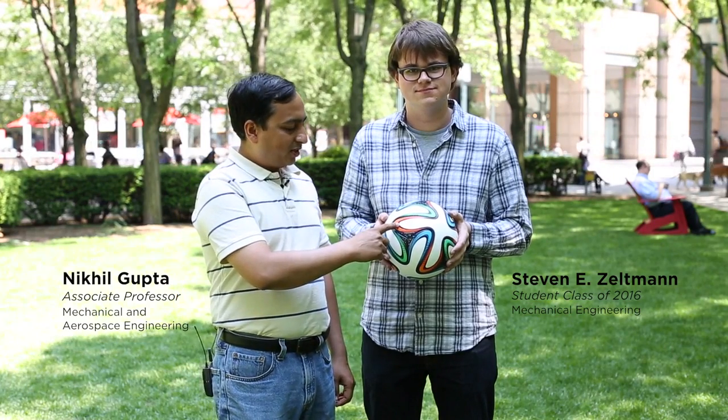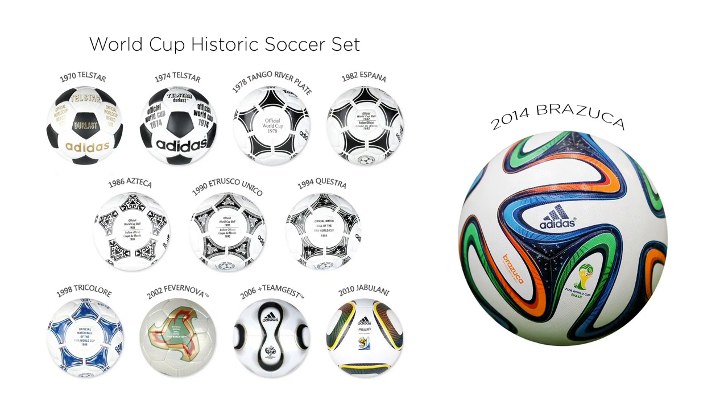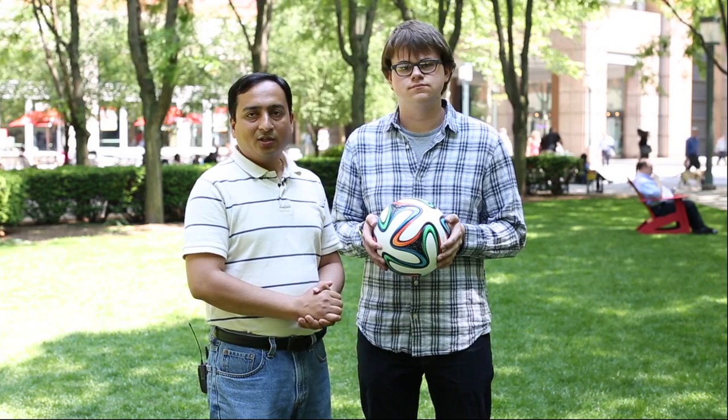This is the new soccer ball Brazuca, designed specifically for the 2014 World Cup to be held in Brazil. Adidas has been designing new soccer balls for every World Cup for the past several years. So what is new and special about this ball for 2014? Let's take a look at that.